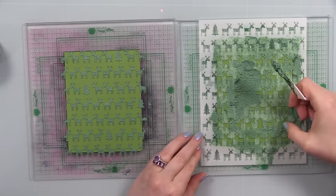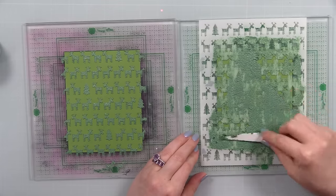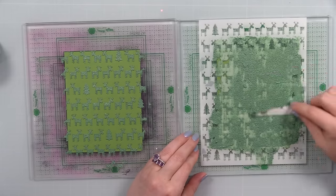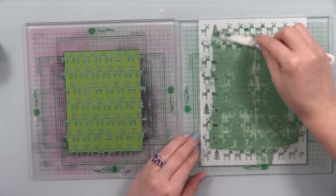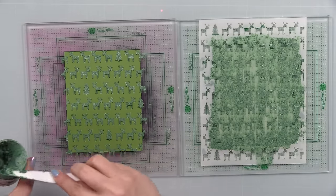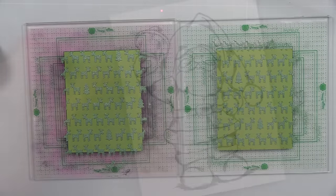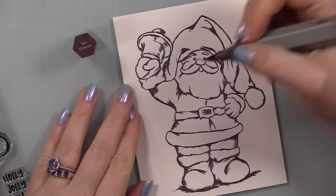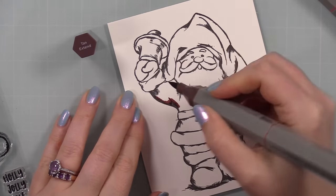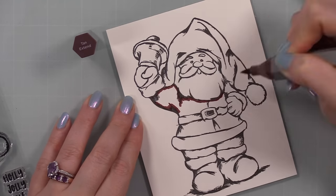I press the stencil onto the grip mat, which holds both the stencil and the cardstock in place. Then I apply Holly Leaf Green Paper Glaze Luxe — it has glitter in it and adds extra texture and sparkle to the background. After applying the paste over the stencil, I clean off the stencil and palette knife. Any brand of glitter paste dries to cement, so either soak it in warm soapy water or clean it immediately — that's just best practice.